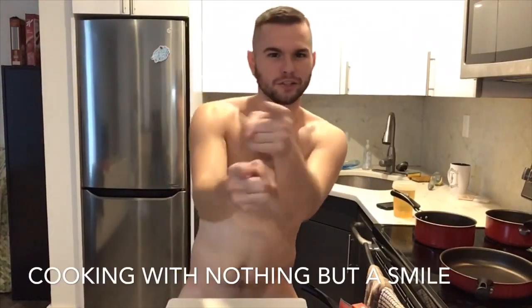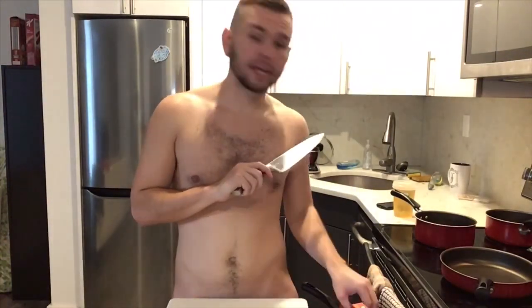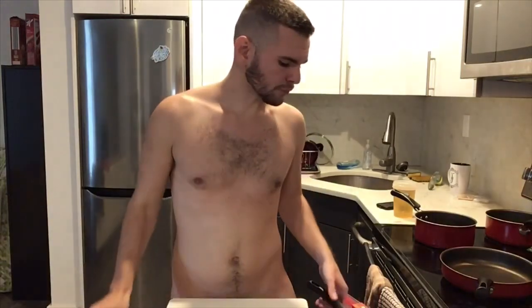Hey everyone, welcome back to Cooking with Nothing But a Smile. We're gonna make something I just did yesterday that I thought was really good. I call it Southwestern Harvest — that's what I'm calling it, name pending.